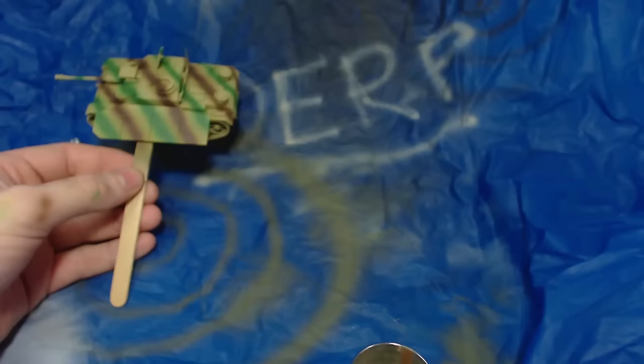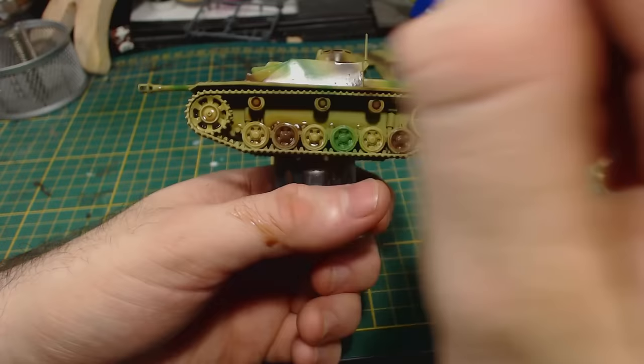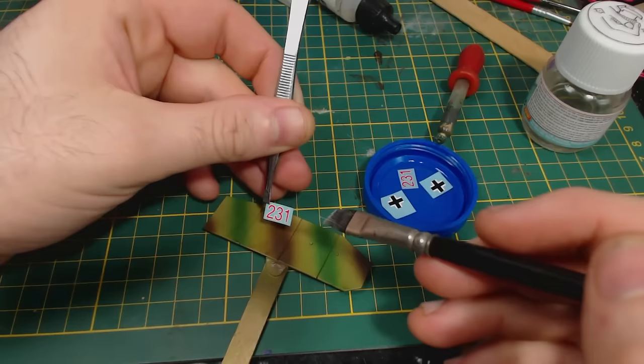Next I applied a wash of Army Painter Soft Tone mixed two parts soft tone to three parts water, hoping it would improve the green as well as giving the entire model a slightly dirty look. I apply this fairly roughly but try to avoid letting too much of the wash pool on the model. I add some to the road wheels and slather some in amongst the suspension gear, though it probably won't be visible back there when the side skirts are glued on.